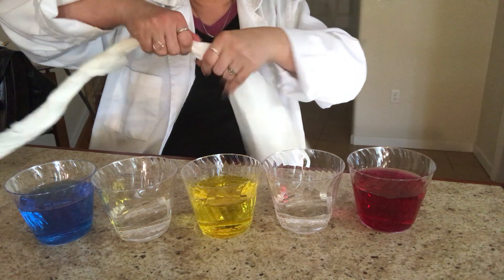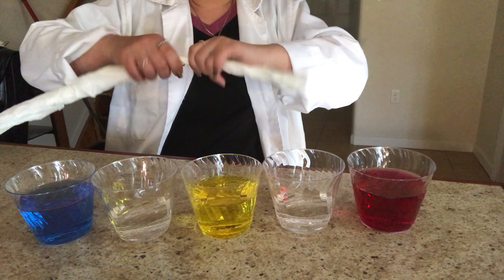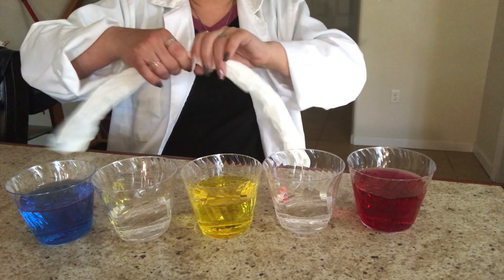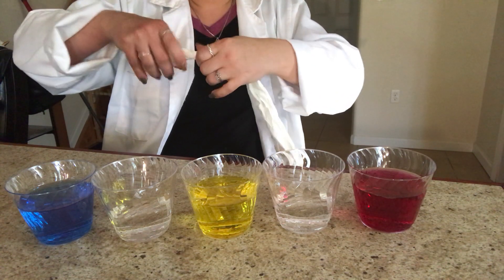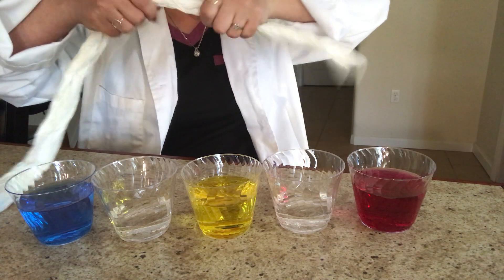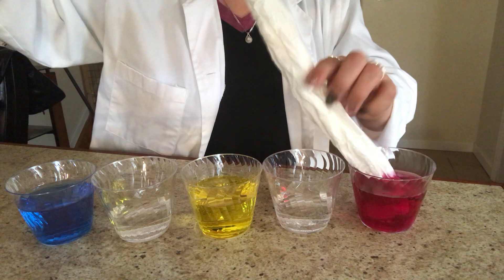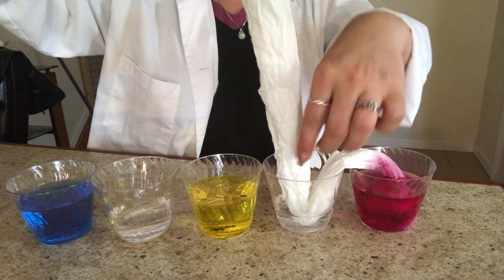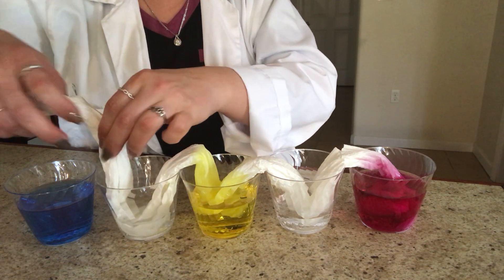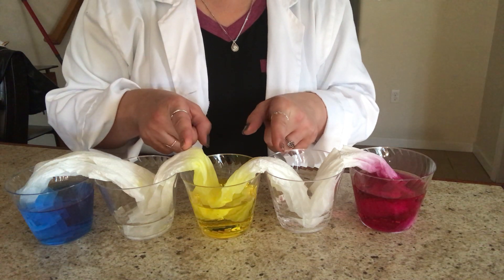Squeeze it together and then twist gently — it's like you're making a snake. Twist all the way to the end; be careful not to rip or tear it. Now you have your paper towel snake! Put it in the first cup, gently dip the tip into the second cup, then the third cup, then the fourth cup, then the fifth cup. Look — the capillary reaction is already occurring! The paper towel, the solid, is soaking up the liquid.